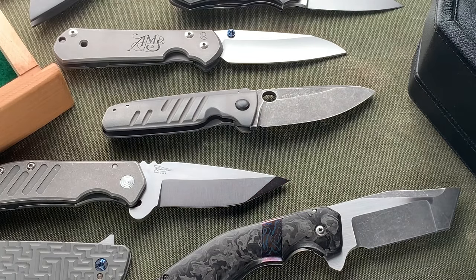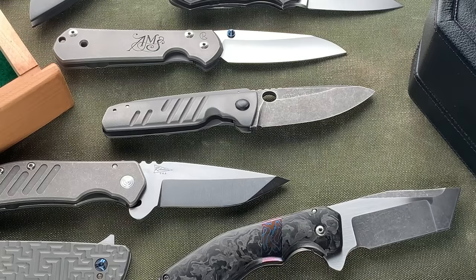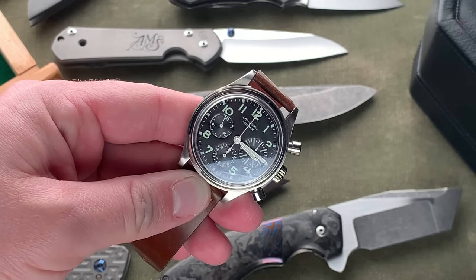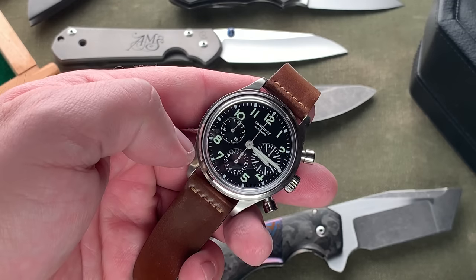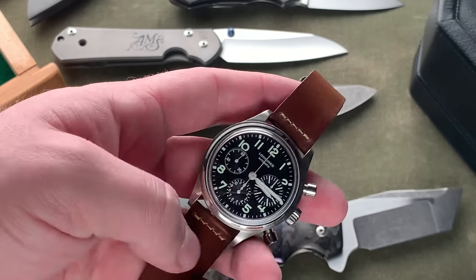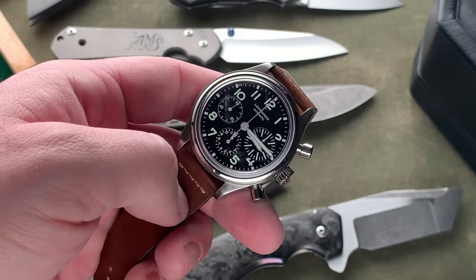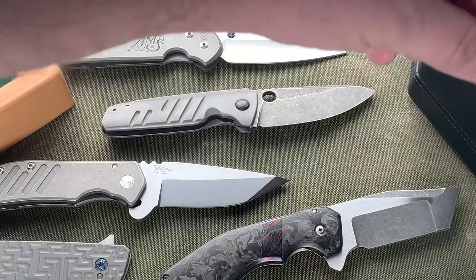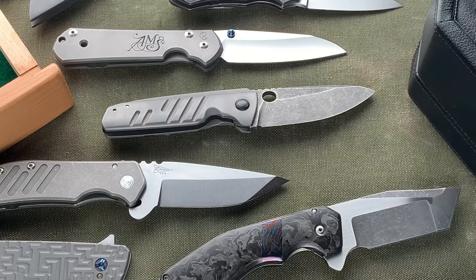Next is the Longines Avigation Big Eye — another watch I was really excited about when it released. It's a column wheel chronograph with an oversized minute counter, giving it an asymmetric look — the 'big eye.' Big fan of this 41mm case. It's on an aftermarket shell cordovan strap from Watch Strap Haven on Instagram. I love the vintage styling, the big oversized pushers. It's a decent value too — you can pick them up for around two grand on the secondary market.